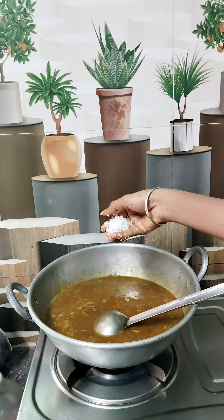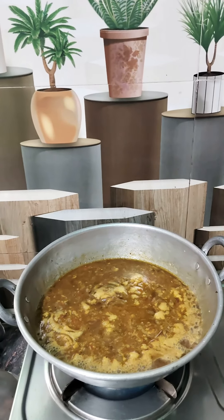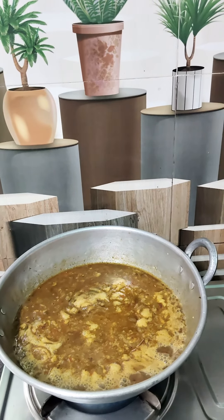I can cook a little bit. Okay friends, Katrika Karambu, ready to go.